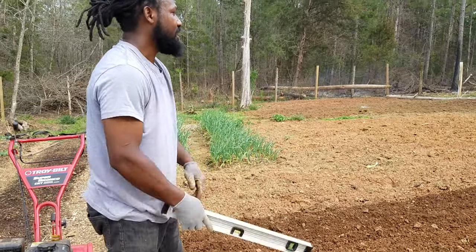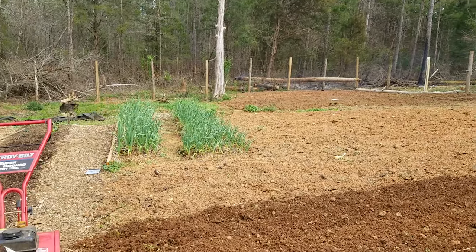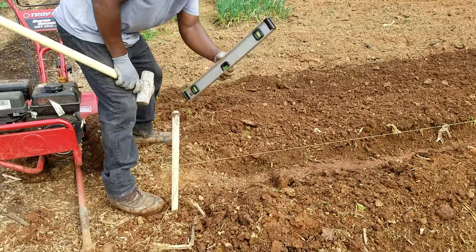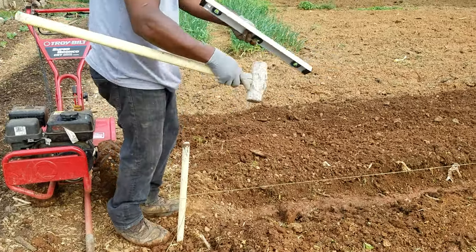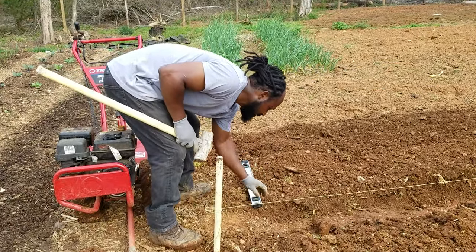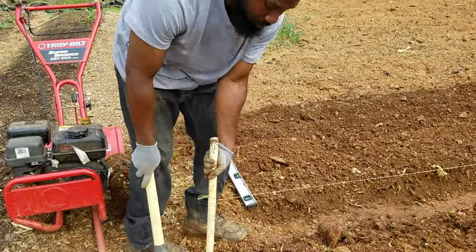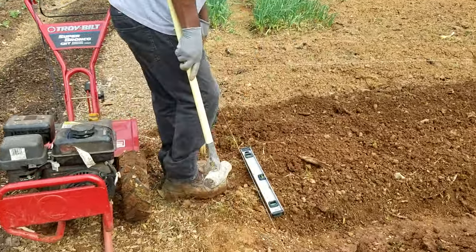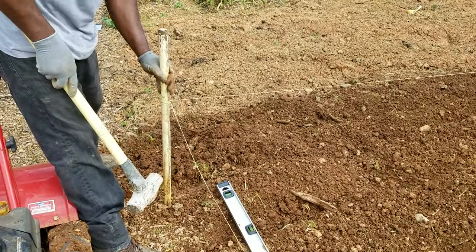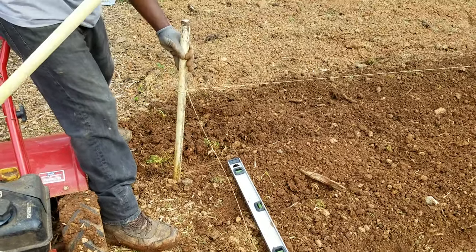So that is it right there for the cultivating. What I'm going to do right now is go ahead and grab my sledgehammer. The width of these rows here is going to be 23 inches. So I'm just going to place this right here at the edge of my row, pull that on out, and come right here and line it up with the other end of this here.